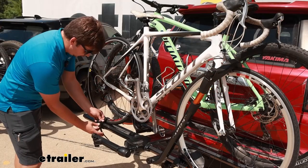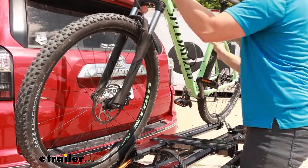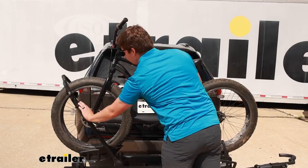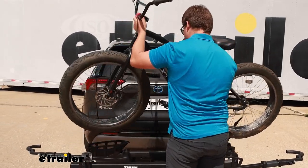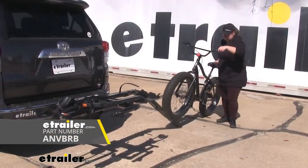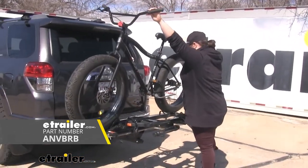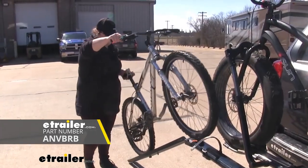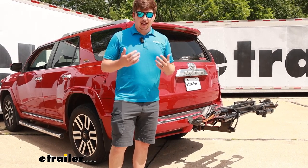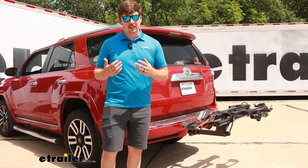With both being platform-style bike racks holding the bike by the tire, they're very easy to load and unload because when they're opened up, there's nothing in the center that you have to work around like a center mast. One thing that's different is that Kuat does offer a ramp attachment separately. If you have trouble loading heavier e-bikes, you can get that attachment and ramp them up the side. That can ease the loading and unloading process, but the Thule doesn't have that option if you need it.